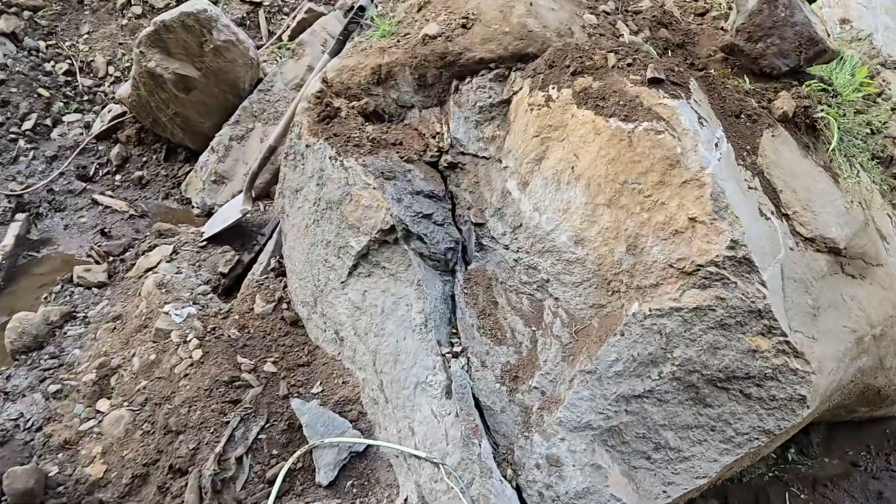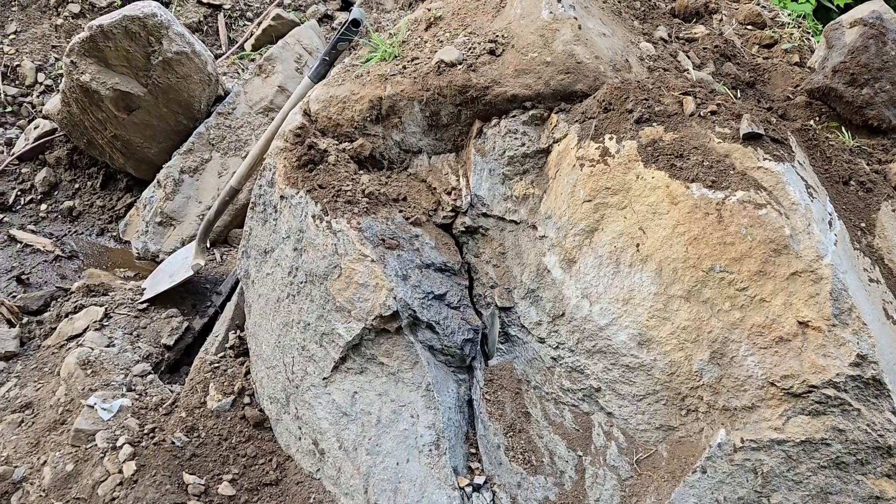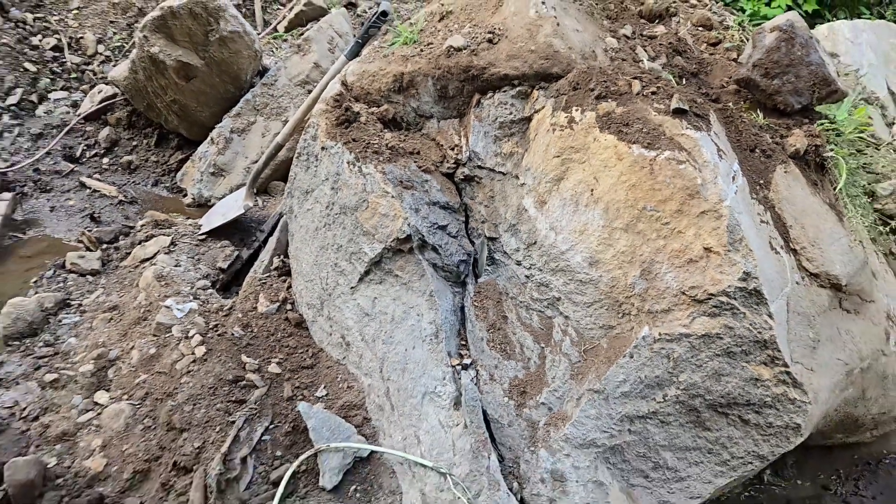That one did a little bit more damage. I think I can get the backhoe in there now, put the teeth in it and try to pull it out. We'll see what happens.